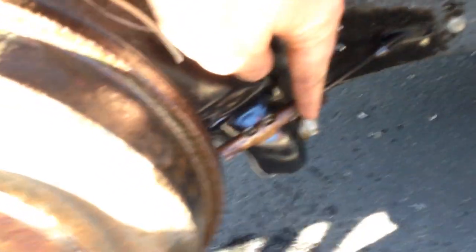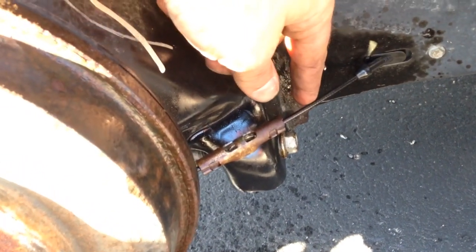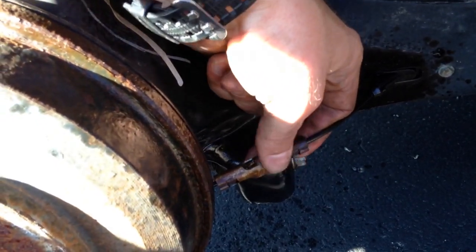But the cable is right there — that's what it looks like. That's the emergency brake line cable that goes to your brake boot. So if that's pulled tight, it obviously won't turn.